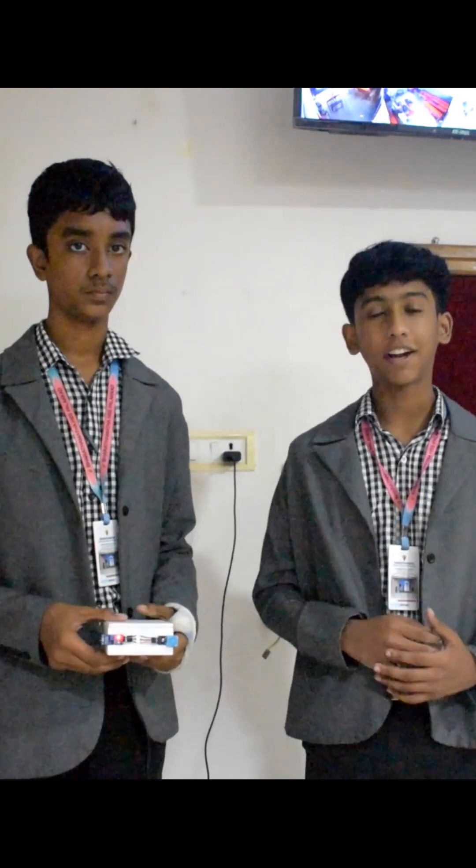We are the innovators and we are here with an innovative idea: an industrial safety and monitoring system using Arduino Nano.